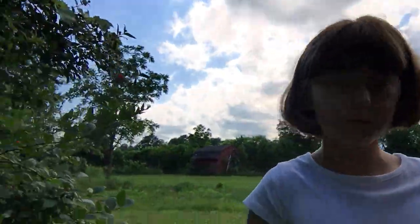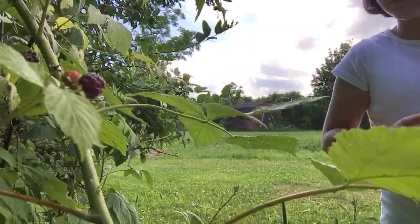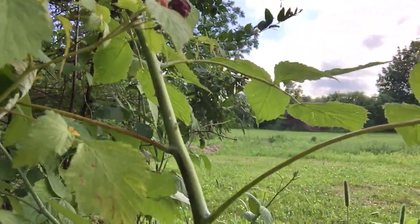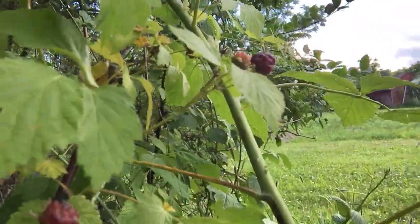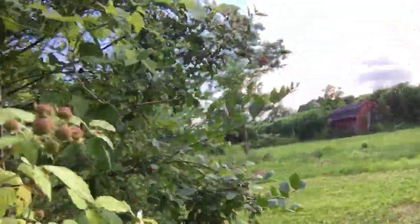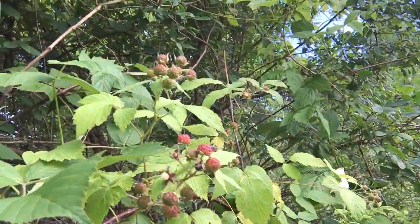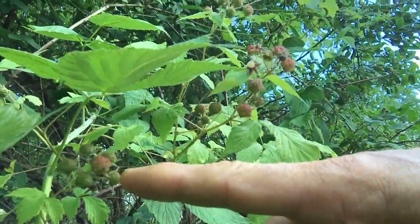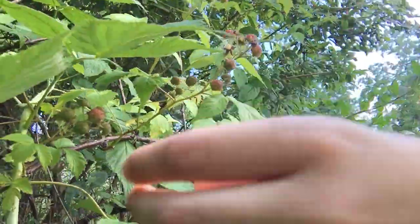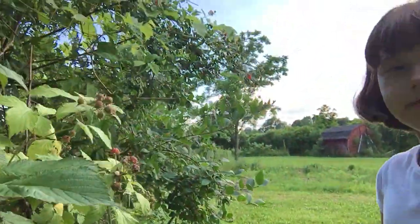Plus there are some that aren't ripe yet. Let's see if I can get a good shot at the bush here. Some are not that ripe yet, and I think I found some more over here. These red ones in here aren't quite ripe — they start out in this green range. I see one. There are two right here. So those are black raspberries.